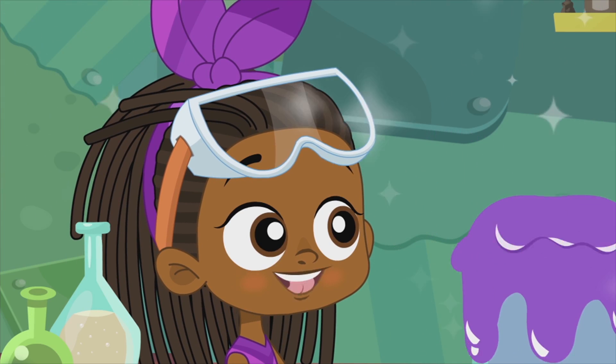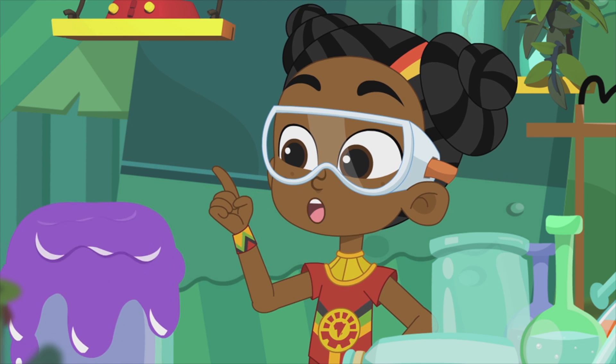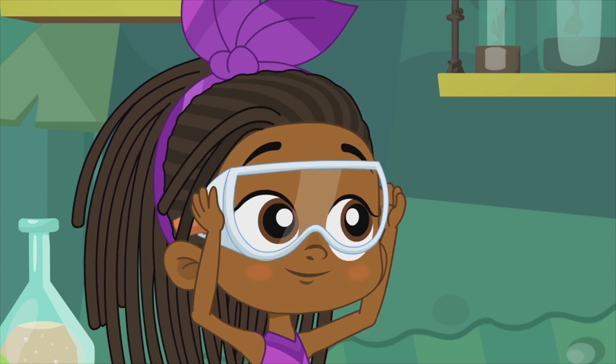Sparkling soda fountain. But one day it could power a space rocket. I'll light up the whole world.